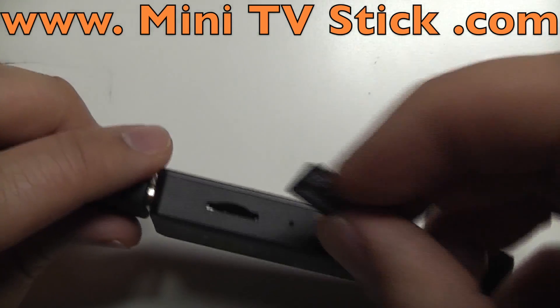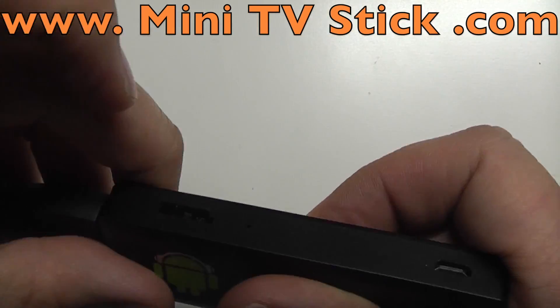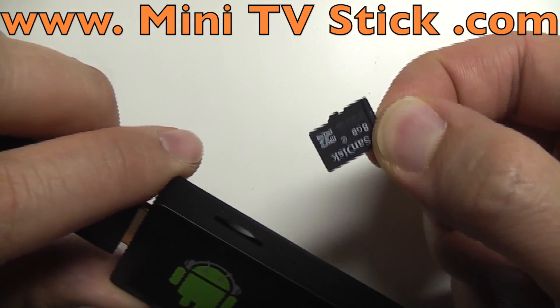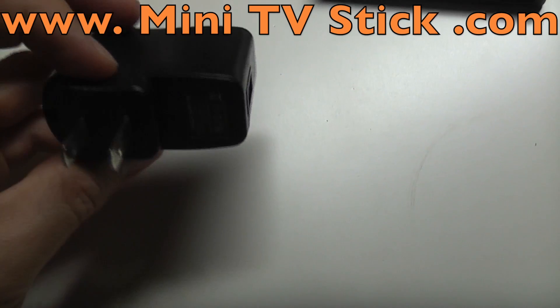The slot for this is actually quite nice — you just slot it right in here. It's kind of a nice click. You just press it down again, and you can see it just easily slots out. This is an adapter that came with the MK808.